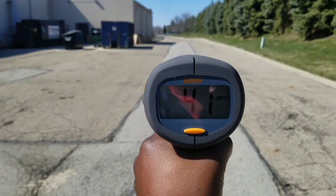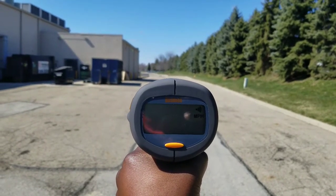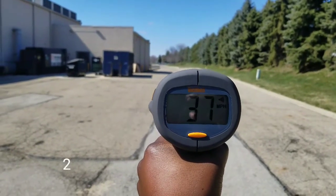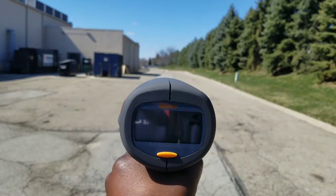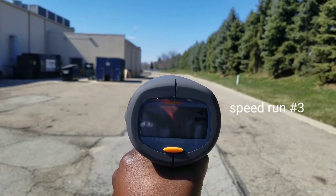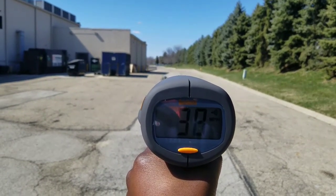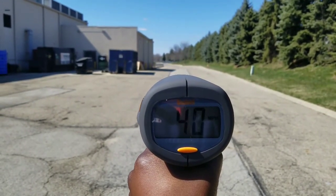41 miles per hour on that pass. Speed run number 2 — 40 miles an hour. Speed run number 3 — 40 miles an hour. Not bad, not bad.